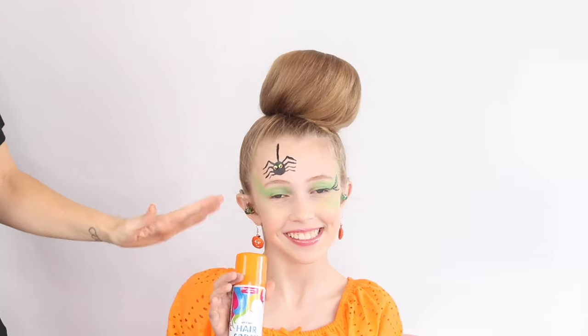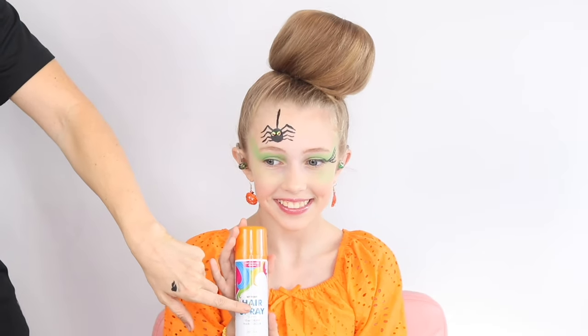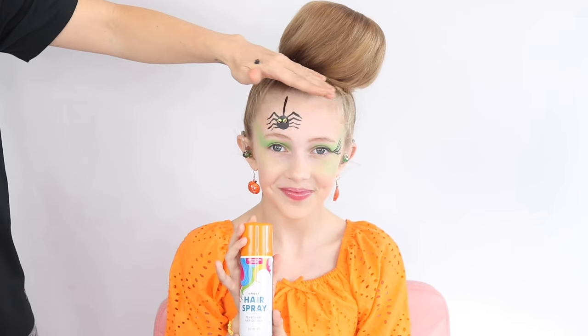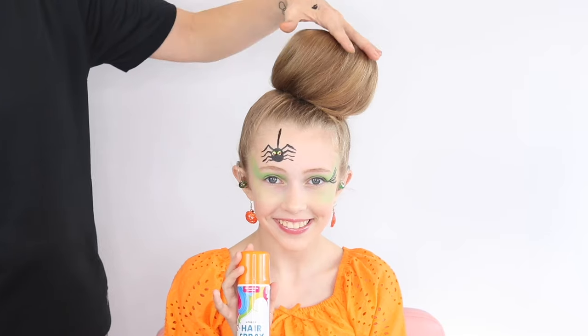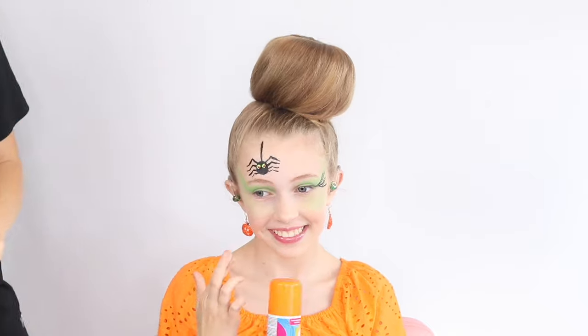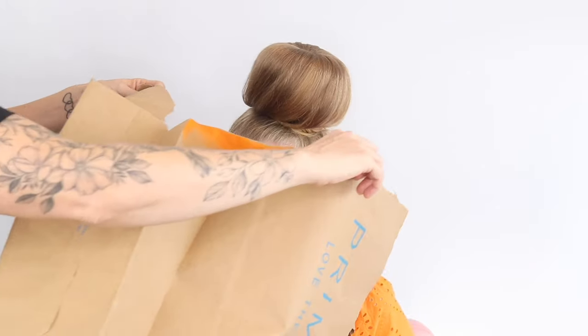We've got orange spray — it is hair spray, guys, not random spray paint! I'm going to use a bag to cover Bailey's head, just leaving out the bun, and we're going to spray that. We're crossing our fingers — say goodbye Bailey! Into the bag we go.